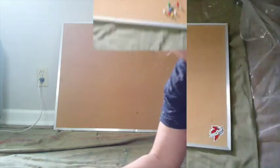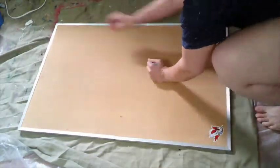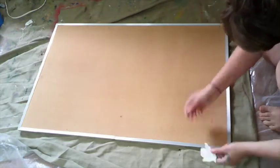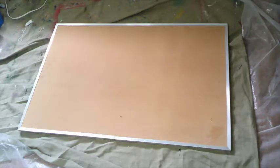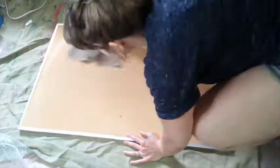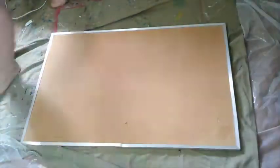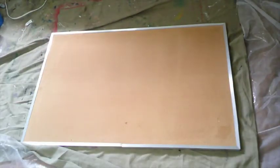First off, of course, you prepare your surface, which means taking off the tacks and taking off the sticker — which thankfully came up very easily. I just took a damp rag to wipe everything down, not wanting it to get too wet because corkboard is porous. So that was an easy process.